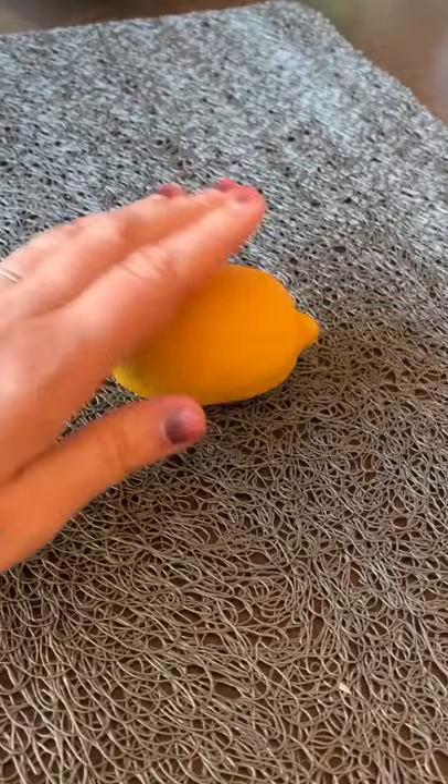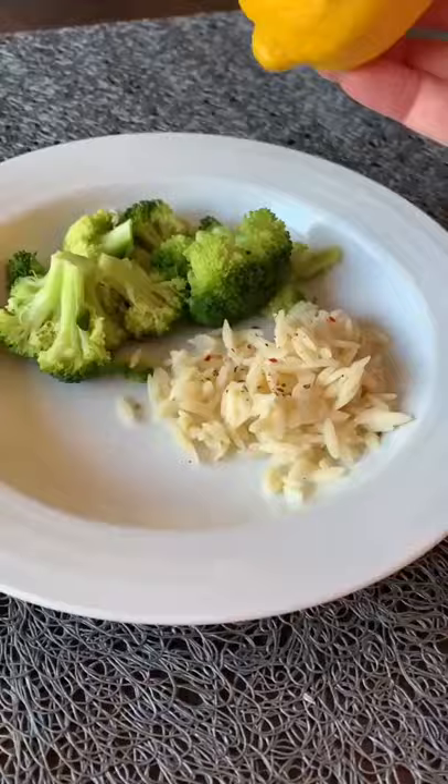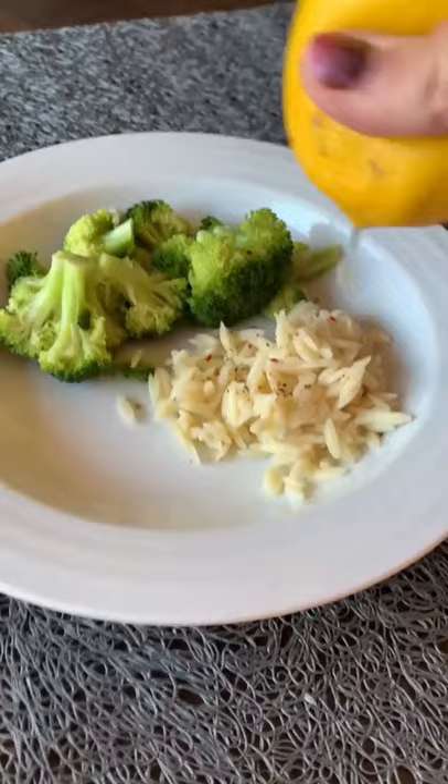First, roll your lemon on a countertop or a cutting board, then take a skewer or a toothpick and poke a hole in the end of the lemon. Then squeeze out the juice to your heart's content and store the lemon in a Ziploc bag in the refrigerator until you want to use it again.